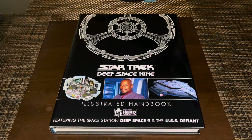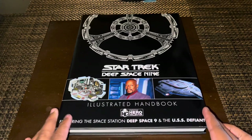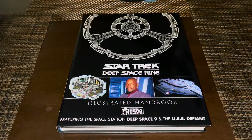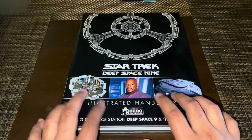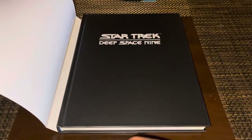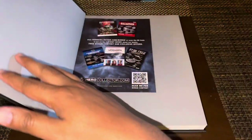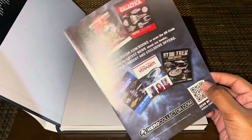So here we are — the Star Trek Deep Space 9 Illustrated Handbook by Hero Collector, or Eaglemoss, depending on your preference. As you can see, it is a nice thick hardcover book with a cool-looking dust jacket featuring basically the station, a little cutaway diagram, Sisko, and one of the more popular promotional images of the starship Defiant. Opening up, it's just a black cover that simply says 'Star Trek Deep Space 9,' which is nice — it has the original font from the show — and there's an advertisement for other books in the collection.